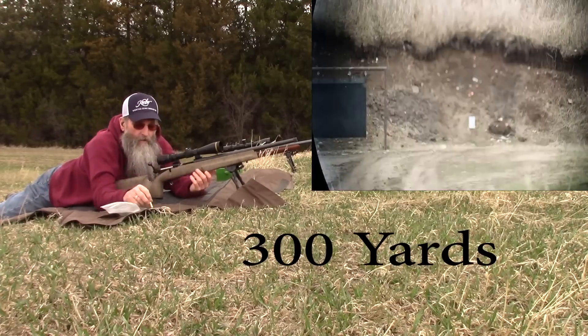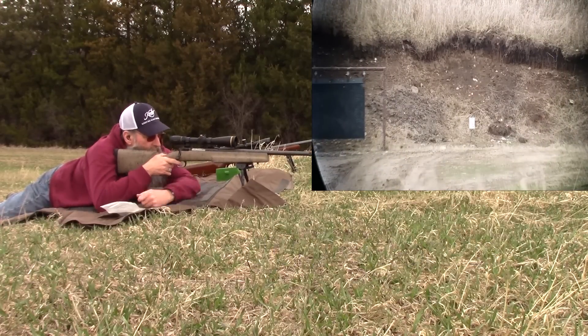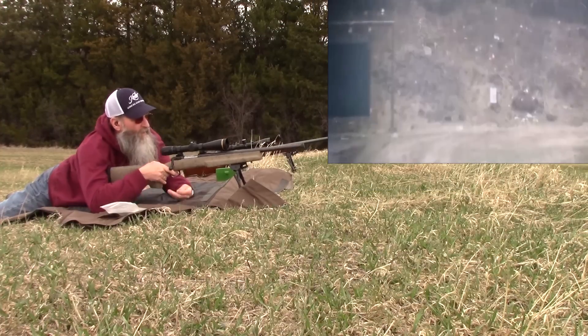I think I missed right. Not all that steady at the moment. Looks good to use a rear bag. Another hit, all right.